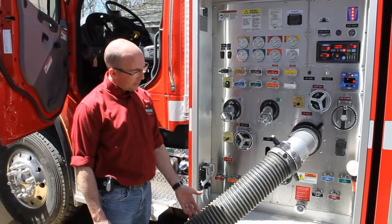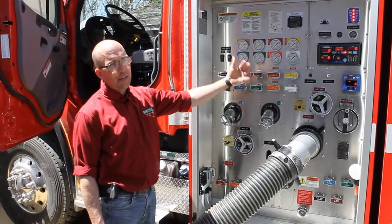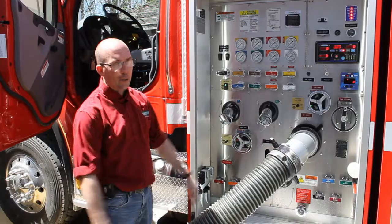Today we're going to demonstrate this by using two lengths of suctions that are empty. Our butterfly valve is open and our pump is dry. We're going to start the truck, prime the pump, and let the air primer do its magic.